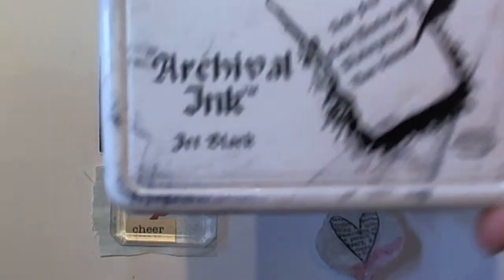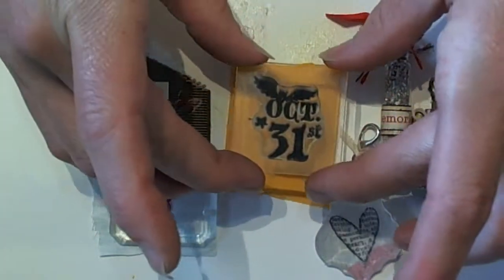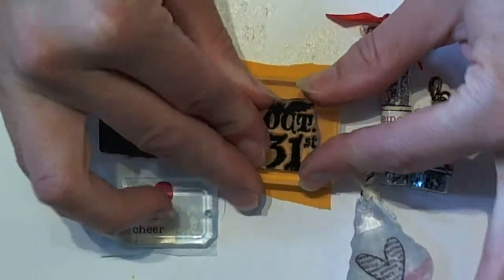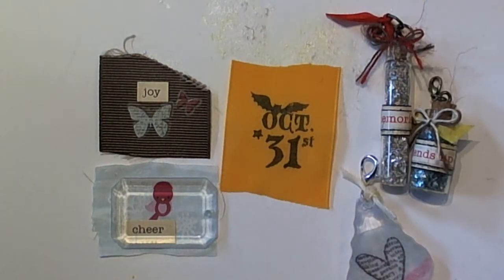You want to make sure that you stamp with archival ink when you're stamping your ribbon so that you get a nice crisp image and so that it's permanent. I'm going to stamp with the Stampin' Up Halloween stamp and I'm just going to press that right down onto the ribbon. Look how crisp that is — I just really love the way that this ribbon stamps.